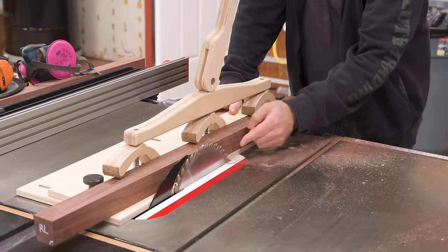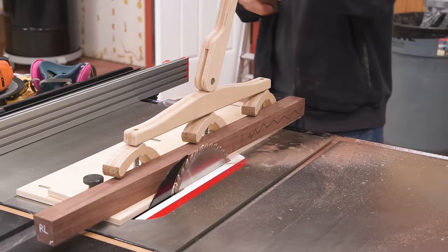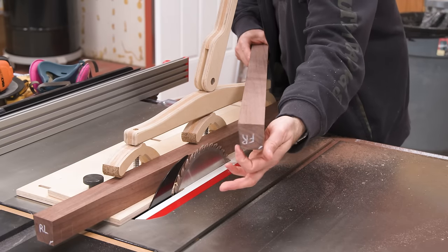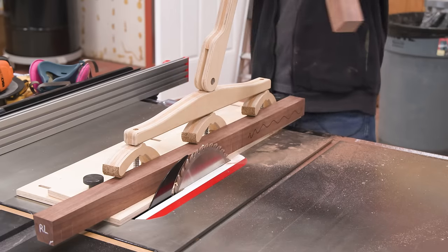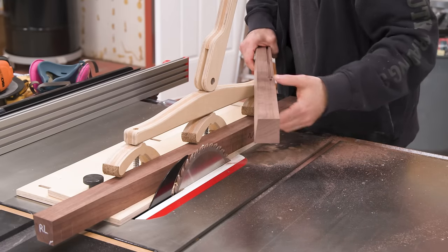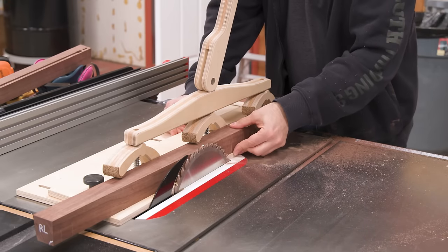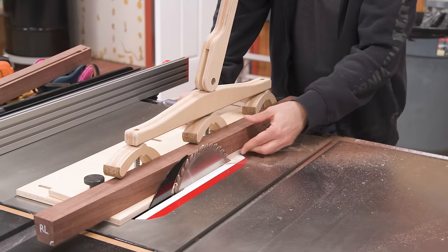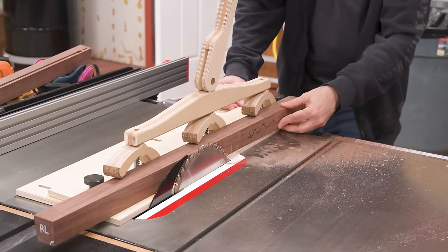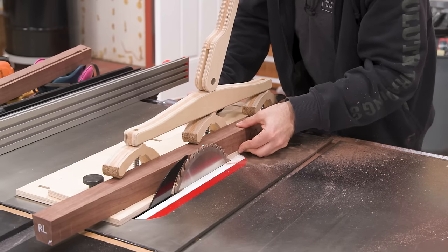That first cut was for the first two legs. Think about this with the angles — the way the leg lays and we've got that angle, in one orientation we're touching down here; in the other orientation we're touching like this. So we actually have to adjust the fence for the second two cuts. You're not going to be able to make all four with the same configuration. All it takes is putting the work piece in, getting the fence butted up against it, and lining up your pencil lines.